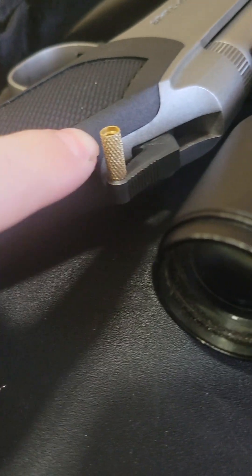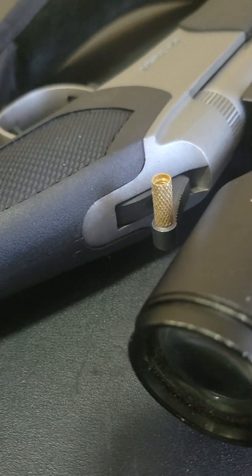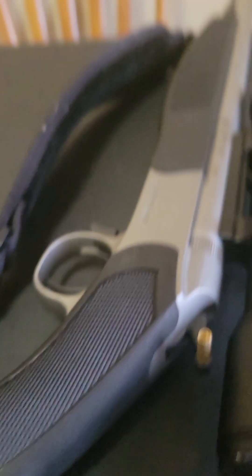Pull the hammer back — there it is. It works very well. Put that back forward. It's completely safe. Here's the overview of the gun.